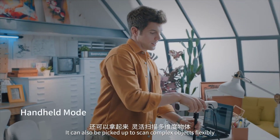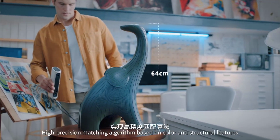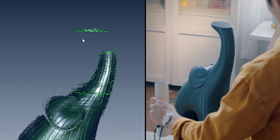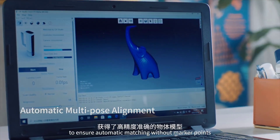It can also be picked up to scan complex objects flexibly. A high-precision matching algorithm based on color and structural features realizes multiple scan automatic synthesis. An intelligent wide-range alignment algorithm ensures automatic matching without marker points.